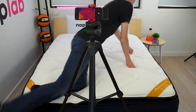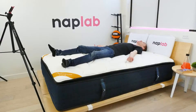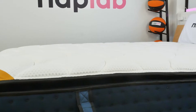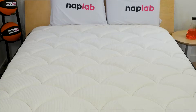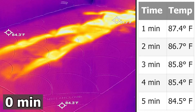To measure cooling, we lie on the mattress for 15 minutes, allowing it to absorb body heat. Then we get off the mattress and take measurements of the surface level temperature. The cooling experience on the DreamCloud Premier Rest was okay, but not great. In our objective data, we measured a maximum surface level temperature of 91.7 degrees Fahrenheit. This is 1.5 degrees higher than the average maximum temperature across all mattresses we've tested to date, which is 90.2 degrees. The heat dissipation curve was also good, but not great.